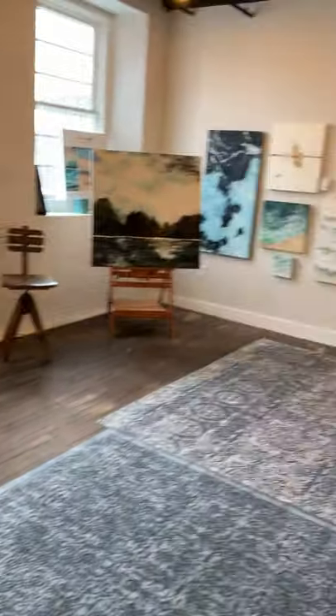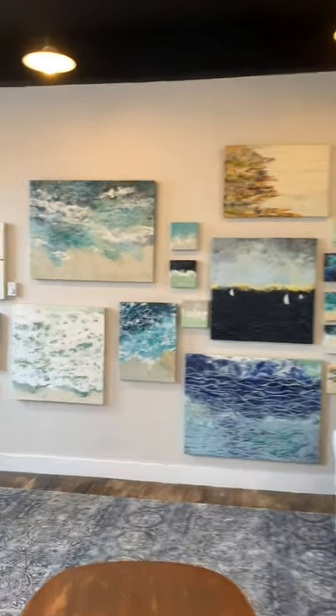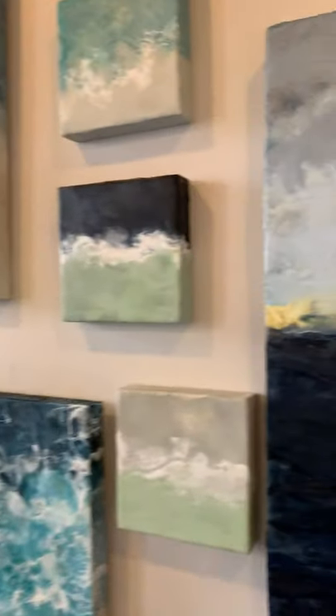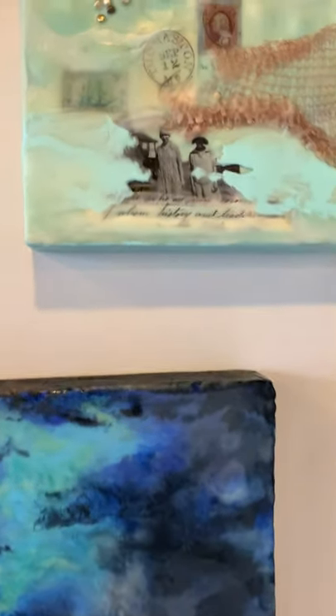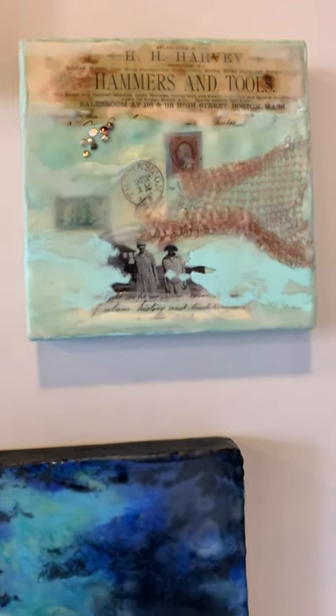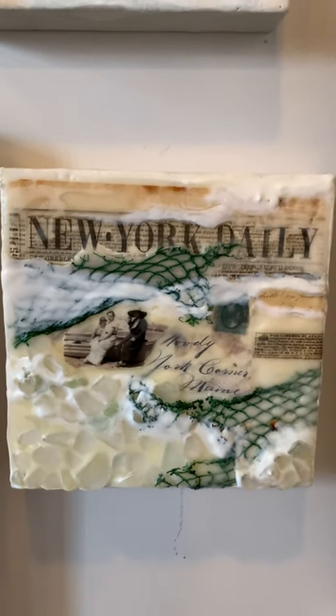These are some of the newer pieces I've been working on for the upcoming show. I'm pretty much a water person — I like to try to translate paintings into scenes with water. I also love to sail, so some of the themes are sail related. I am working on a couple of different things that are more of a collage sort of idea. I use vintage images, stamps, newspapers, old letters, and netting — whatever I can find to create these mini collages. They kind of give a sense of intrigue to some of the paintings.